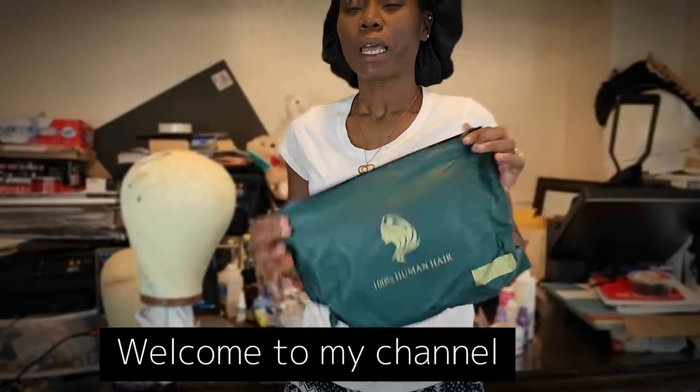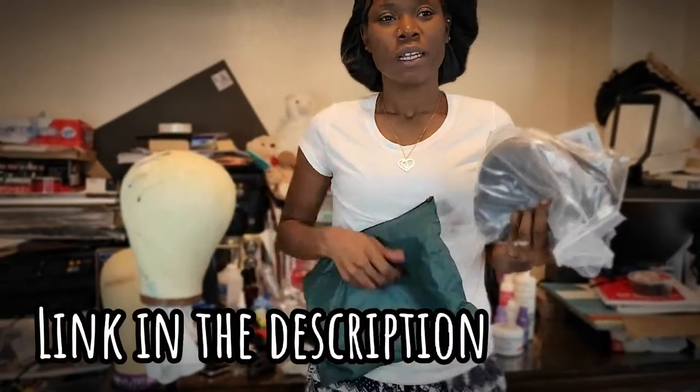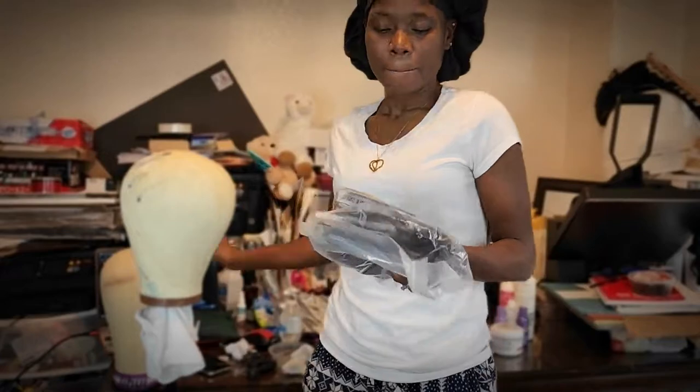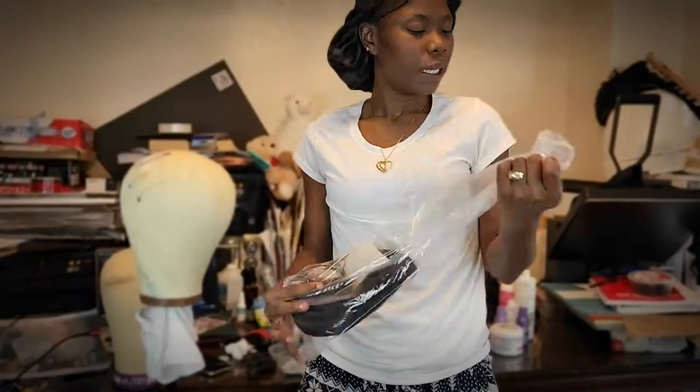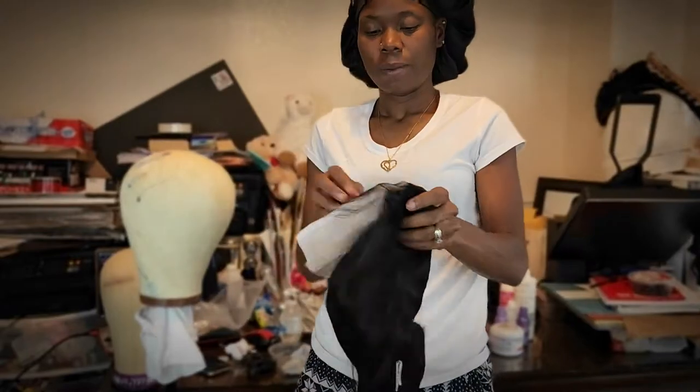Welcome back to my channel. If you're new here, welcome. Thank you for visiting. On today's video, we'll be talking about this Amazon wig I received. All the details will be listed below in the description bar.